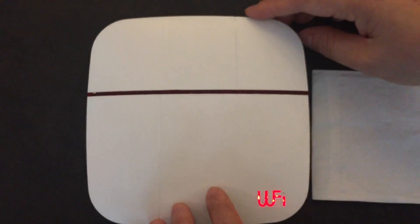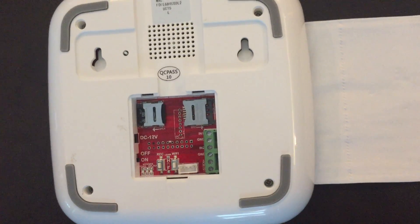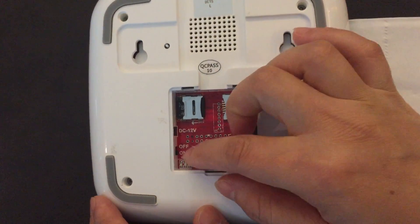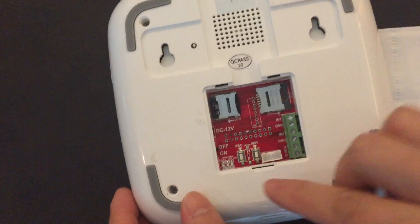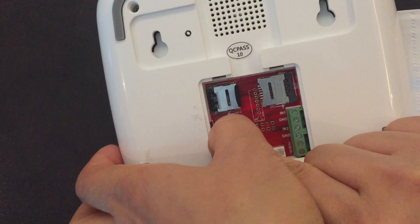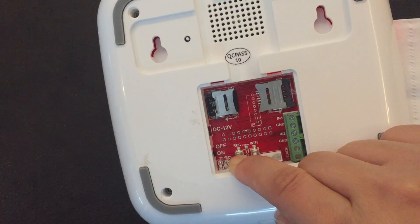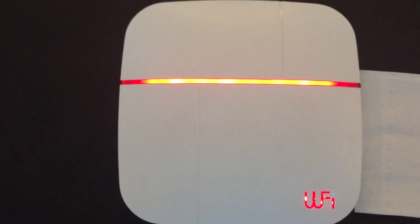Now the first step after updating: we need to reset the gateway to factory default. Turn off the power, then press and hold the REC button and turn on the power again. After you hear three beep sounds, it means the reset was successful. Then wait for the LED light to turn off again.